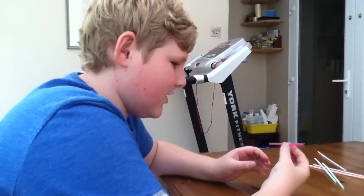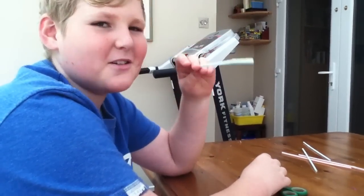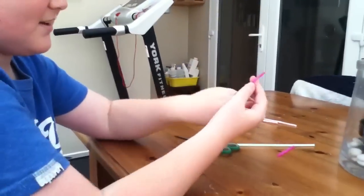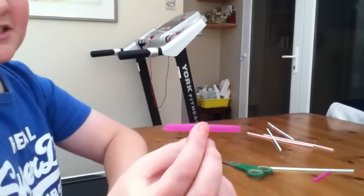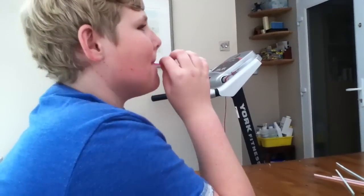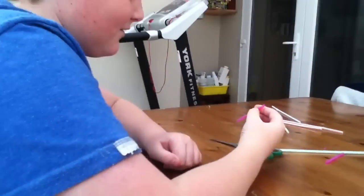I'm going to teach you how to make a straw into a musical instrument. Show them your other one then. You can probably see that. It kind of sounds like an elephant and a fart together. That's nice.